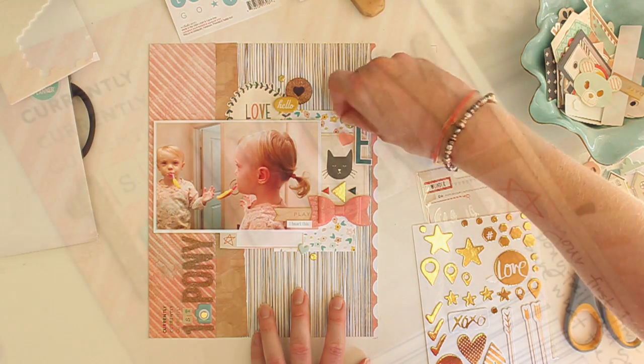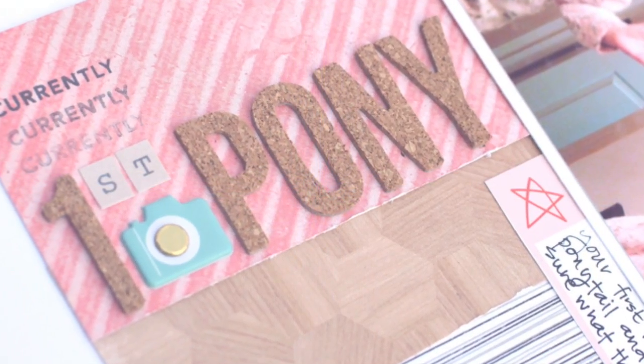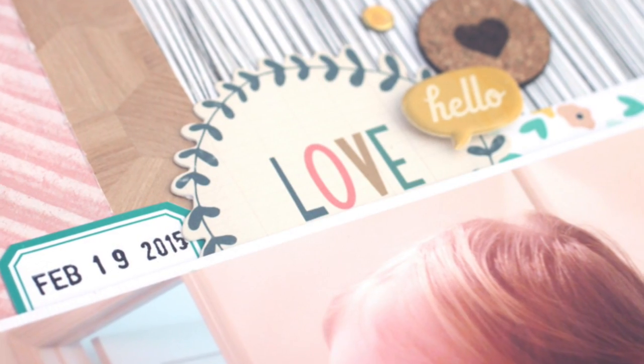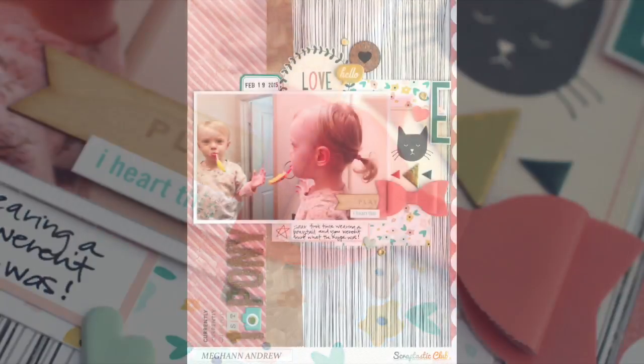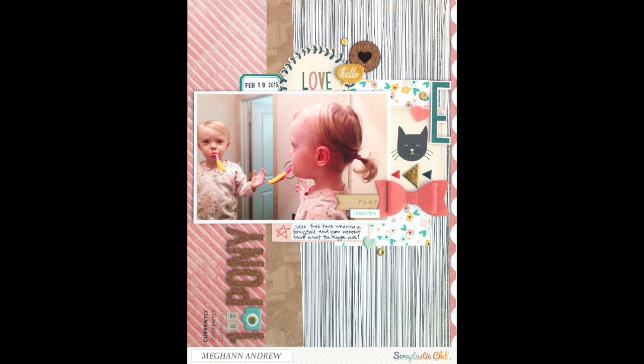And there you have it — here is my finished layout! I love the mix of product on this page. I love the vertical lines — I took cues from the Basic Gray lined paper and put my pattern paper also in lines, as well as my title in a vertical line. I just love the playful and whimsical embellishments. It really fits with the theme of my photo — my daughter being silly having her first ponytail. Thank you so much for watching. If you like my videos, please subscribe to my channel, and if you want to see more of my work, please visit my blog at www.meganandrew.com.